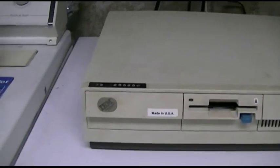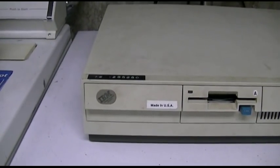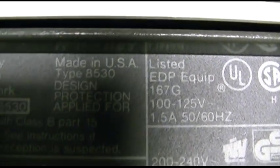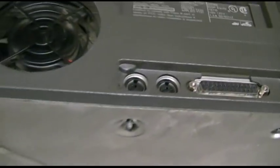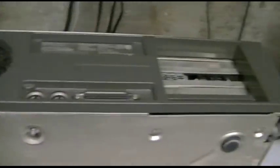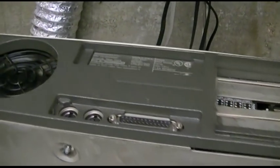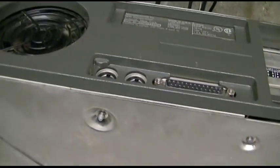You'll also notice there is a sticker on the front put on by somebody else that says 'Made in USA' — and for good reason. Because right over here it does say indeed Made in USA. Finally a computer that's not a Chinese piece of junk. And there's a metal fan grill as well.